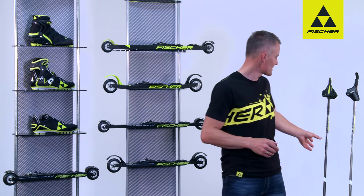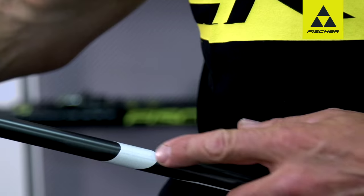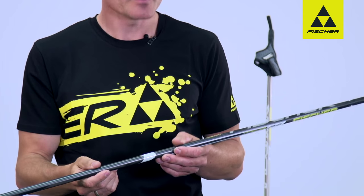The roller pole has the multi-tip system, which means you can change the tips very quickly. It also has reflectors so you can be seen better in the evening when the light fades.